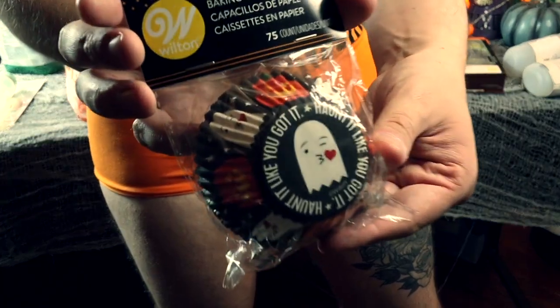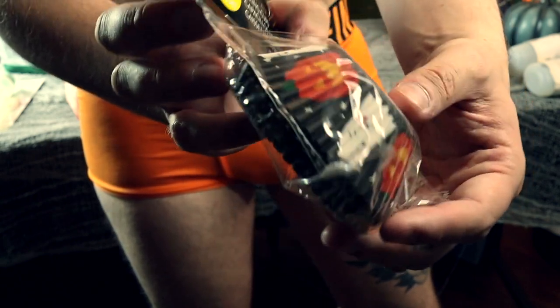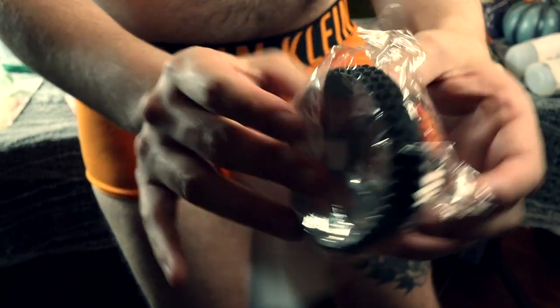I also got these cupcake cases from Wilton — they say 'haunt it like you got it' and have a little ghost on the end and some fun pumpkins on them too. I thought I'd stick with the Wilton theme. Just fill them up halfway because they obviously rise.